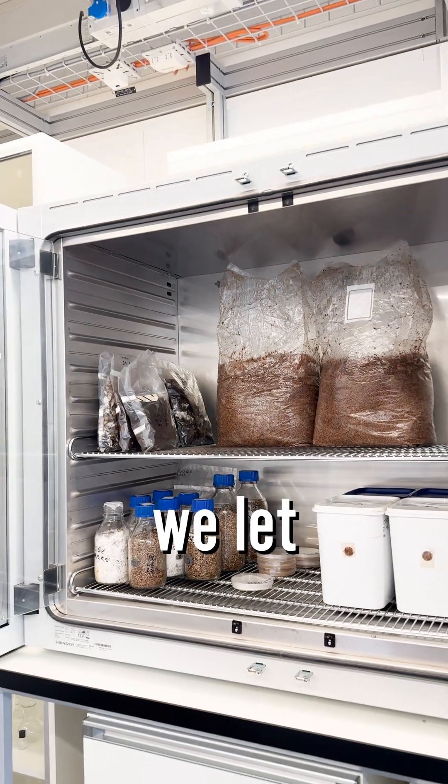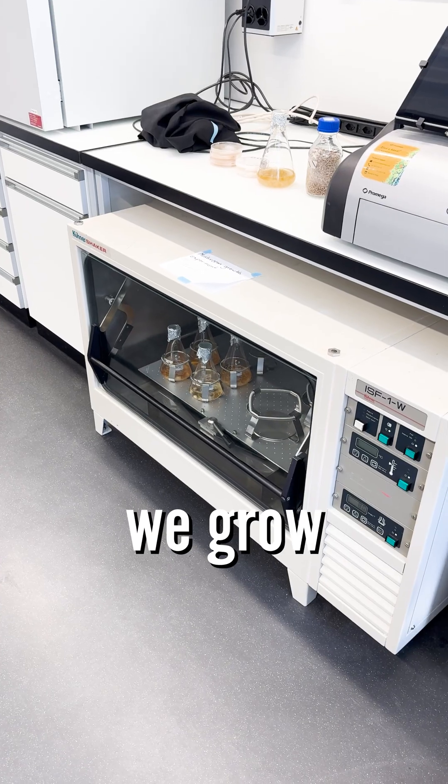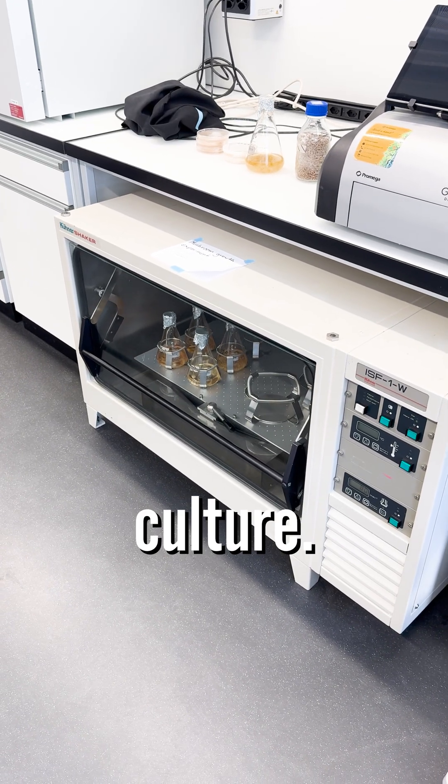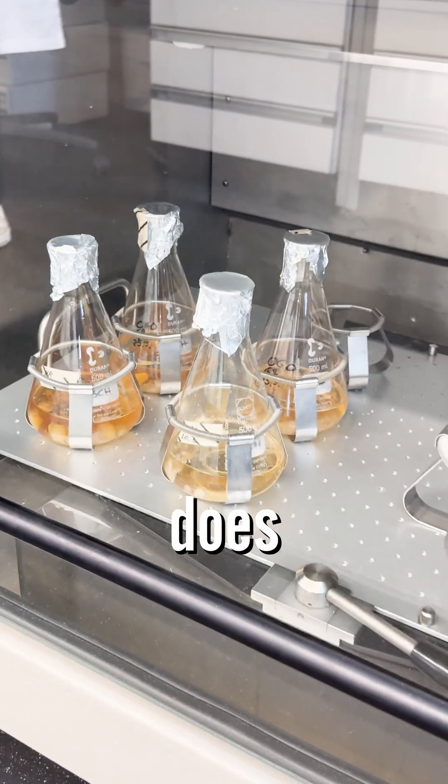We have the incubator where we let the mushrooms grow — it's a bit warmer than room temperature. Here we grow mushrooms in a liquid culture. To allow the mushroom to breathe, we have to agitate it, which the machine does for us.